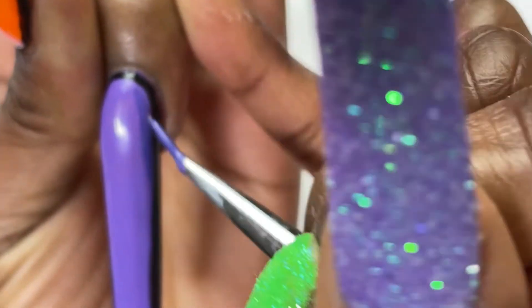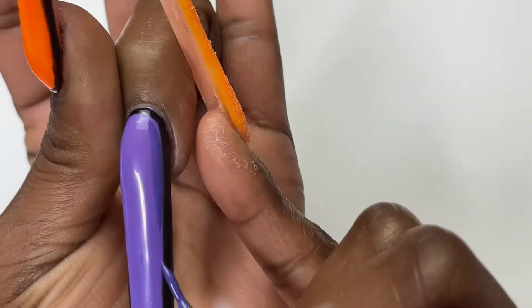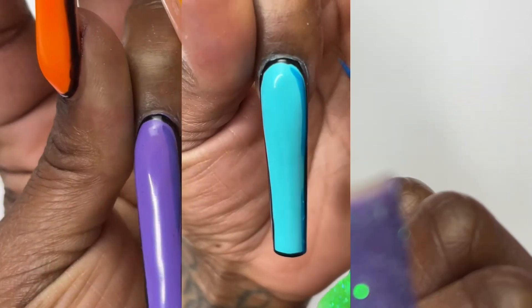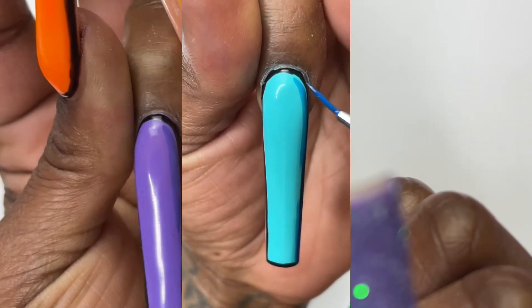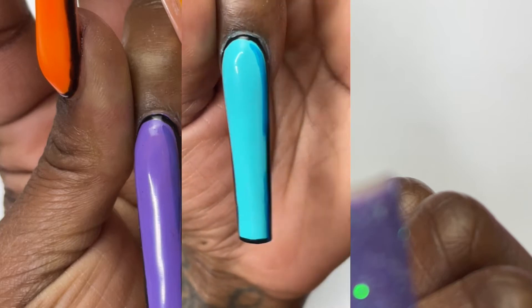So my camera kept cutting off, so I wasn't even able to show this full finger. It just kept cutting off on me because I don't have any storage. So I just inserted another clip from the video I did for Instagram.